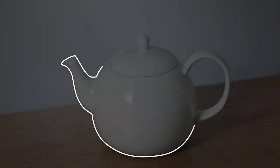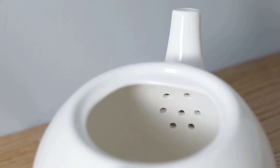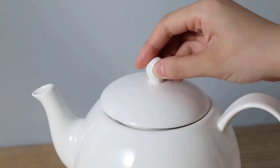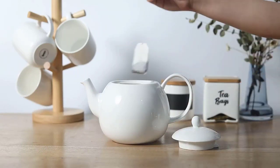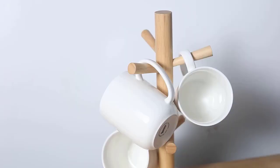A teapot can quickly become an essential part of your kitchen for your tea ceremonies. We've reviewed the best teapot options here for brewing tea from bags or from loose leaf varieties, and for making your life as easy as possible when it comes to brewing tea. In this video, we've compiled a list of the top 5 best teapots, so let's get started.